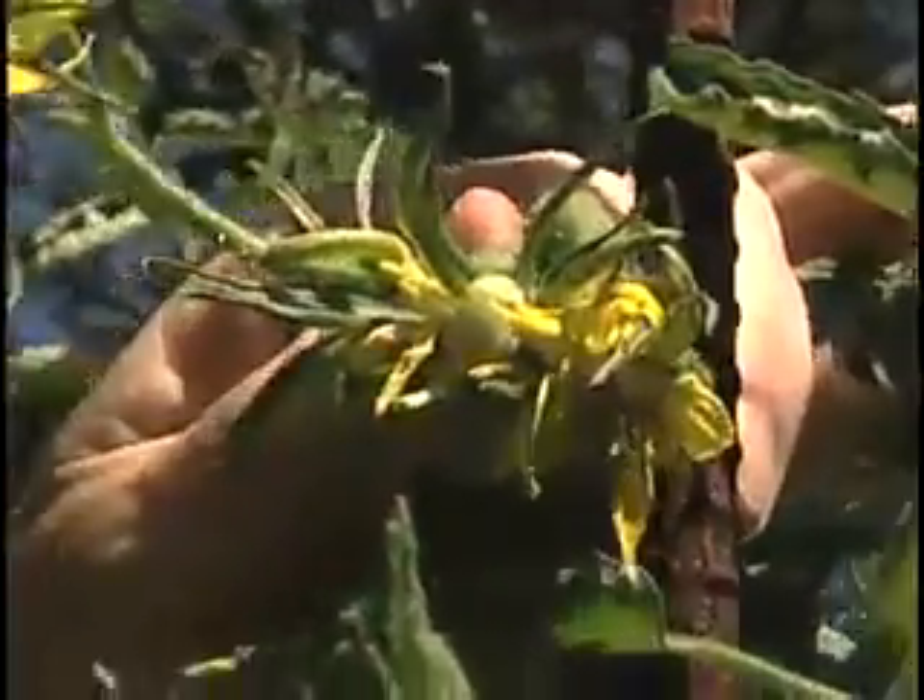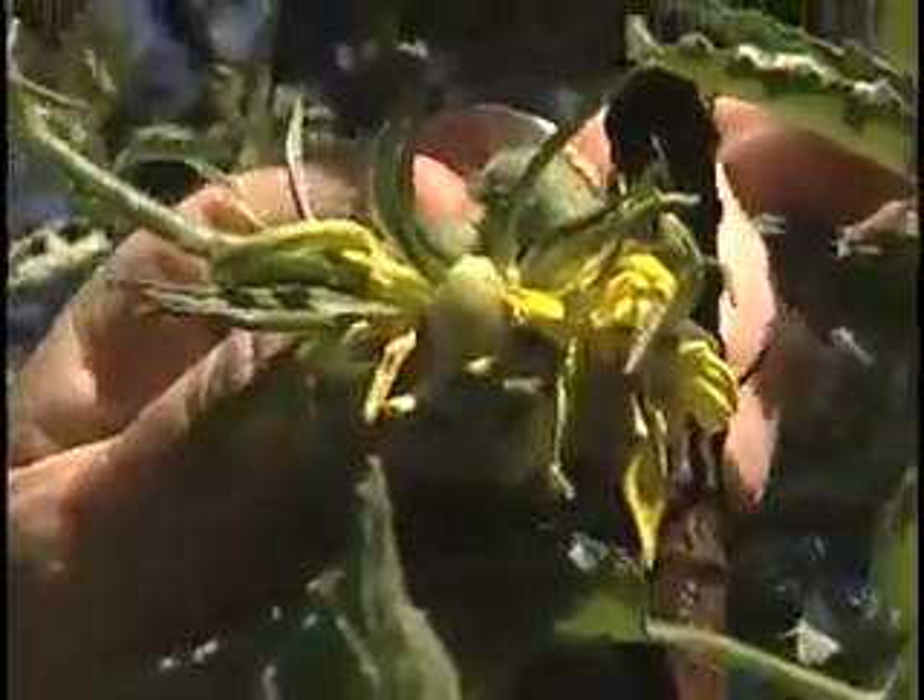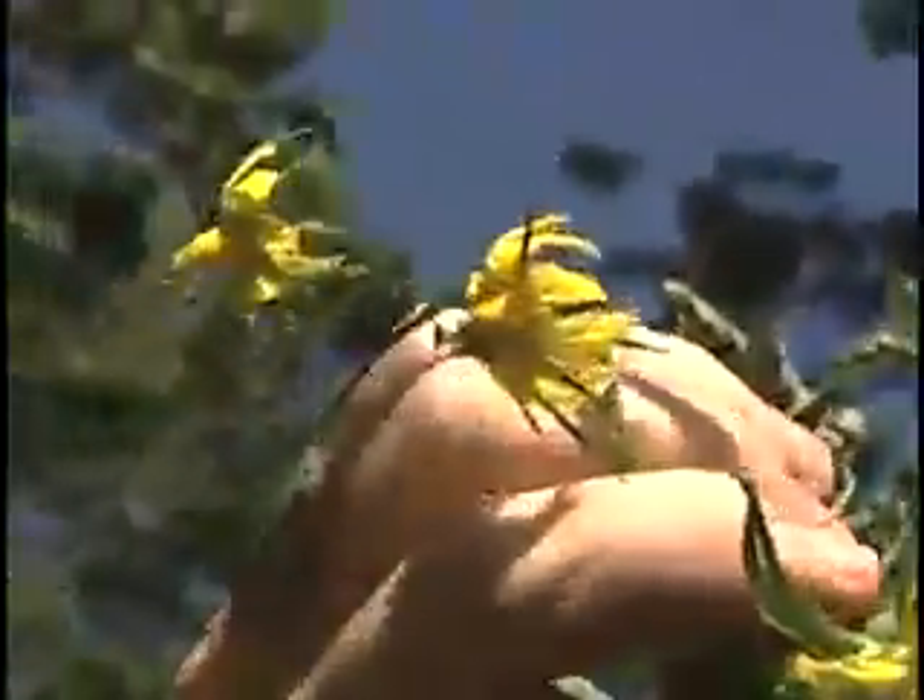This is an example of a fused blossom. This is what you're looking for — this is what gives you the opportunity of growing a really large tomato. All of these other blossoms should be pruned off, as I'm doing now.